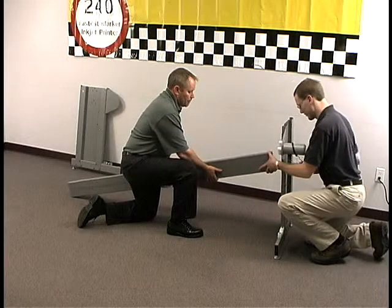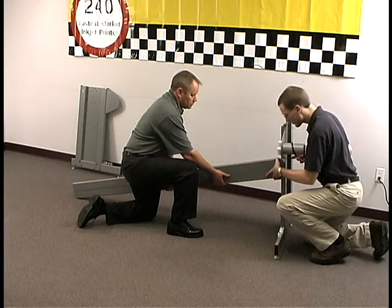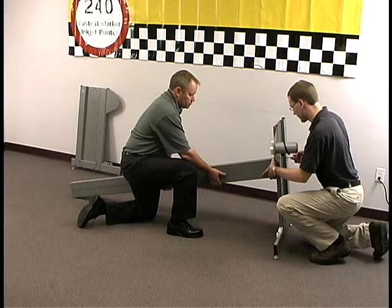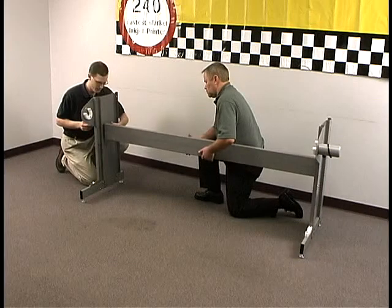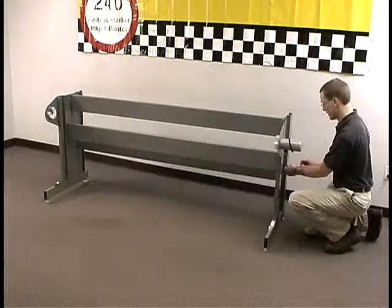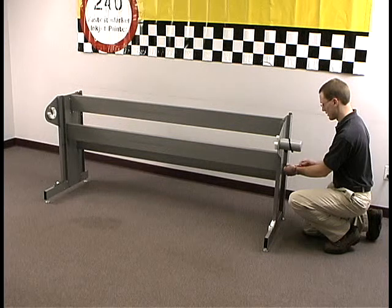The FlexJet takes an hour or less to assemble. Begin by securing the three cross members to each leg using the provided screws. Keep the screws loose until all three cross members are in position. You'll find detailed instructions in the quick start guide.